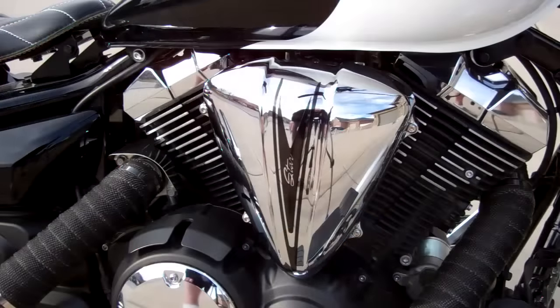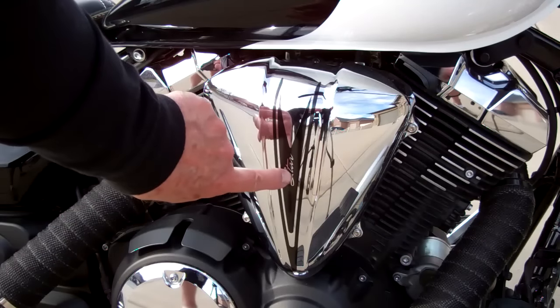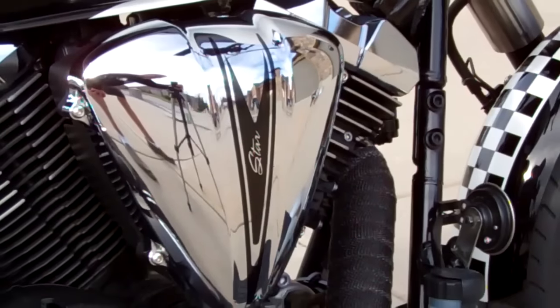We even include this decal in the kit. This air cleaner just looks too plain without this decal — it says 'star' right there, and it's really nice. We show you how to install it in the videos. It just kind of finishes the bike.